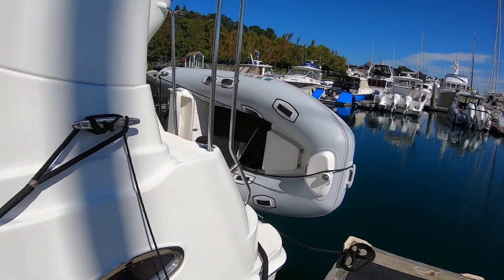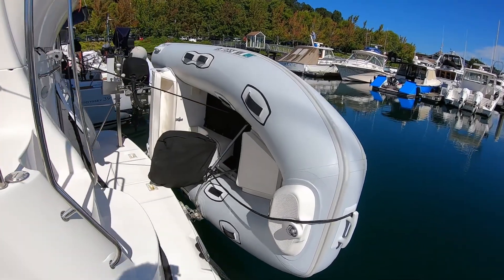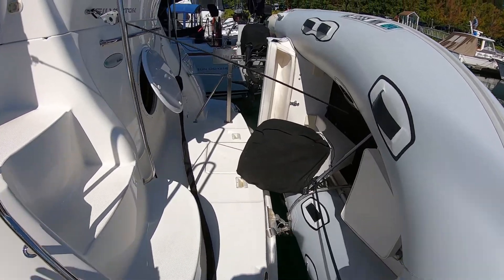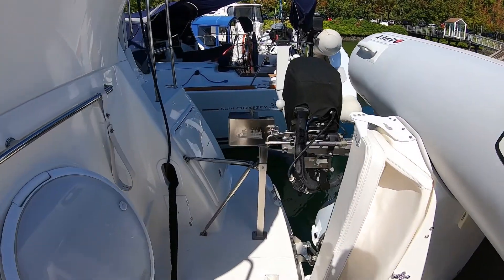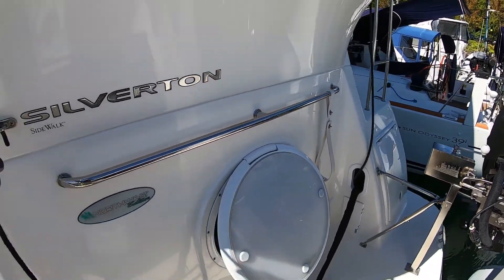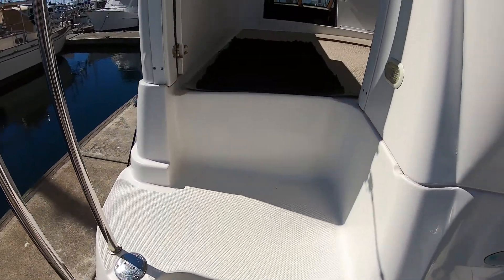We've got a tender on the back — a console tender with a manual Seawise davit. Easy to get aboard and walk back and forth here, so I'll just show you over there and we'll come up the stairs to the back deck.